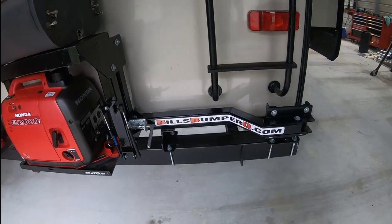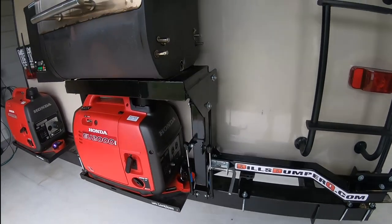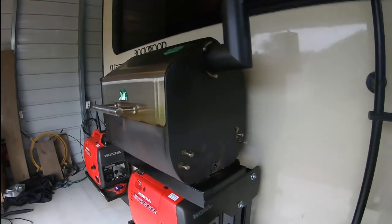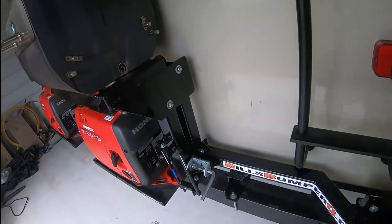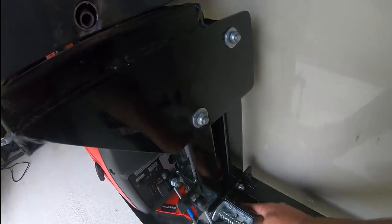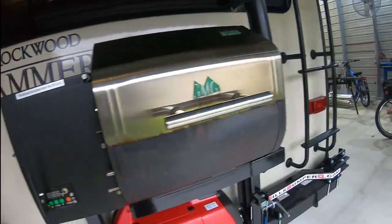Bill's BumperQ.com. He engineered this thing, he fabricated it for me. He not only engineered it, but he also did all the welding, and the welds look good — it's good, solid, strong. There's a lot of thought process that went into all this. It's got the extra support on it, so it's a well-designed outfit here for me.